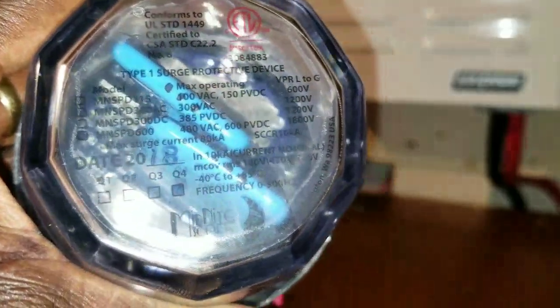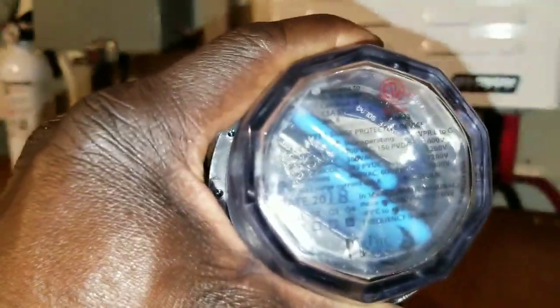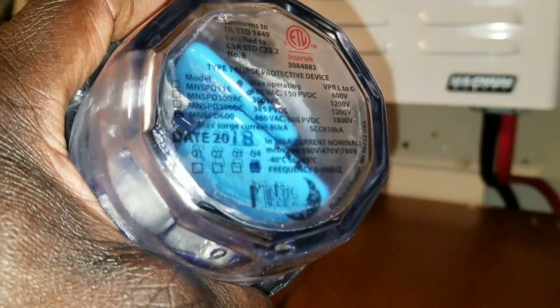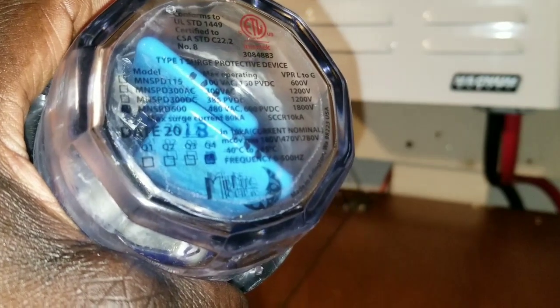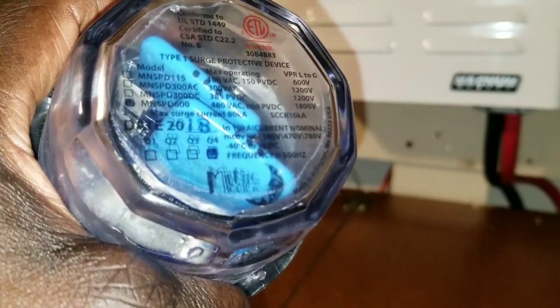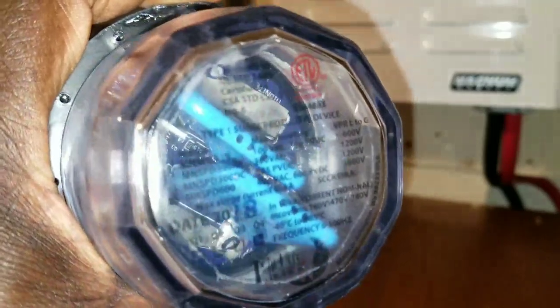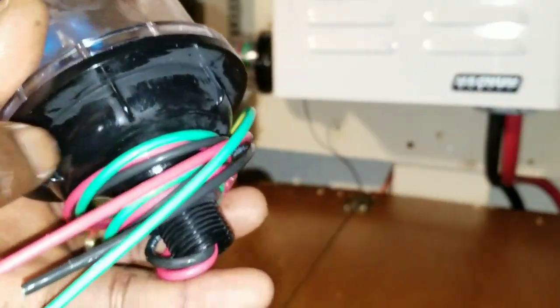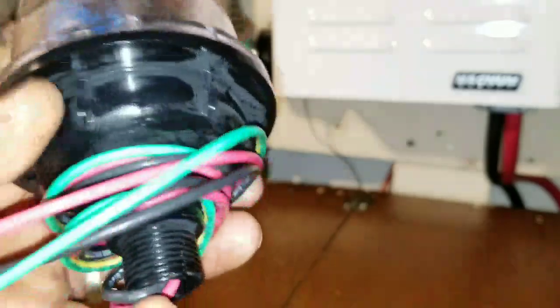Here are the surges — you can see it says 600, 1200, 1200, 1200, 1800 volts. The lights on the camera are a bit too bright so it's kind of hard to read clearly.